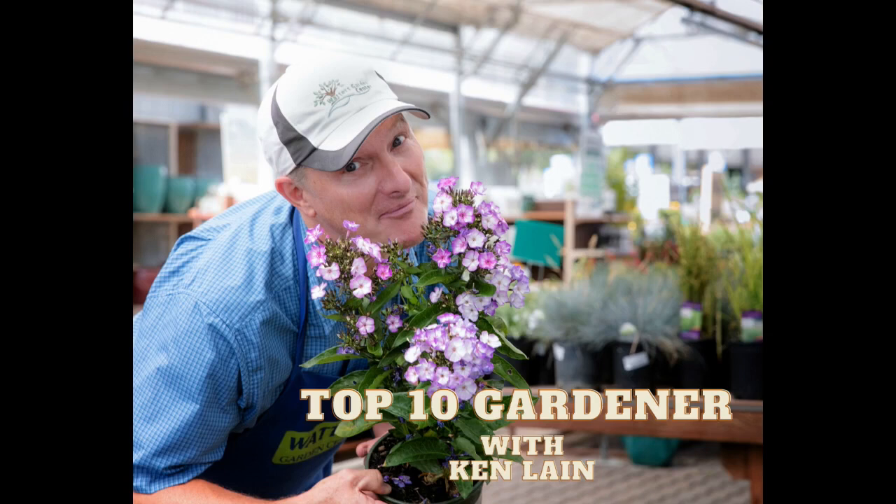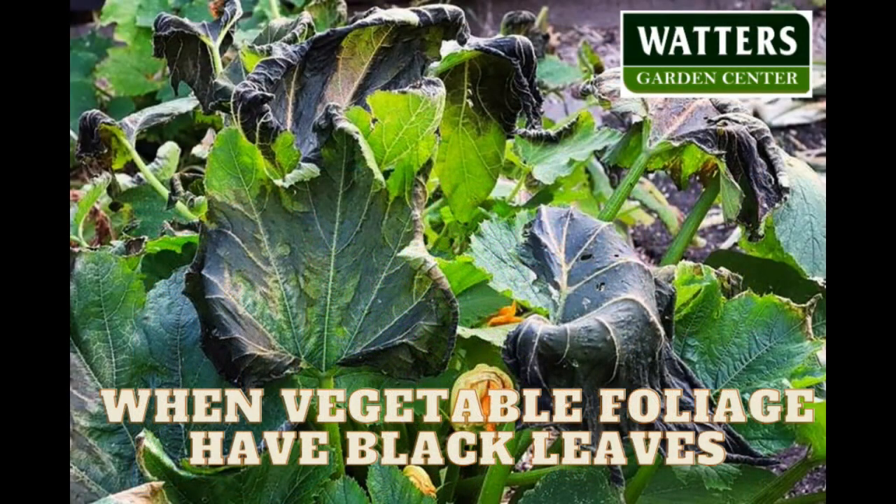You've been listening to The Mountain Gardener with local expert Ken Lane. Join the conversation every week as he answers timely garden questions. Email Ken a question directly from your phone to his desktop through the web at watersgardencenter.com — that's waters with two t's gardencenter.com. Now welcome back your host, Ken Lane.